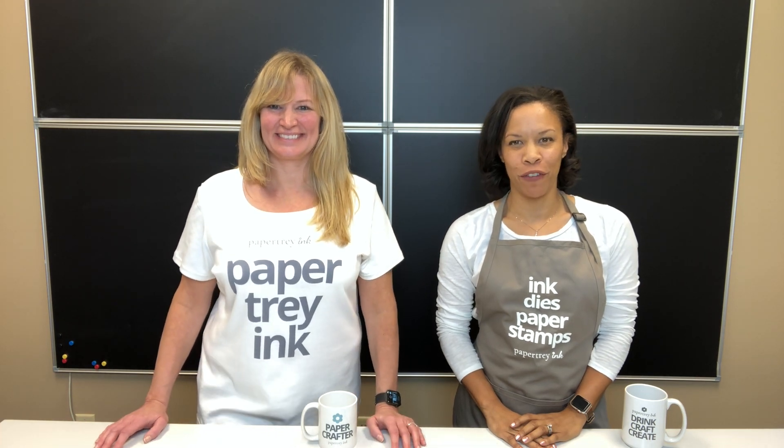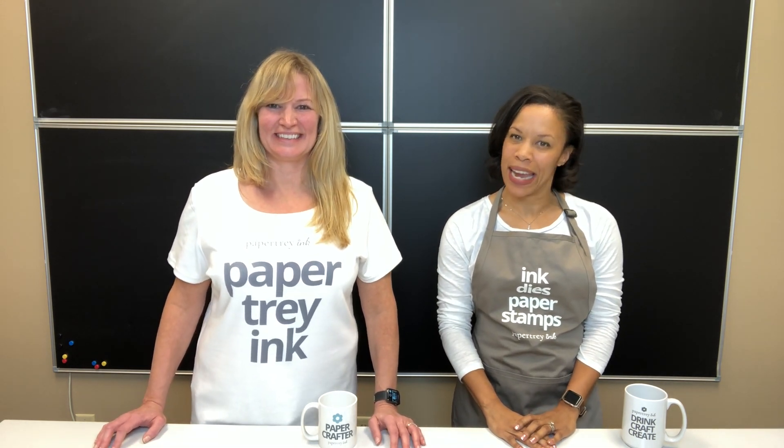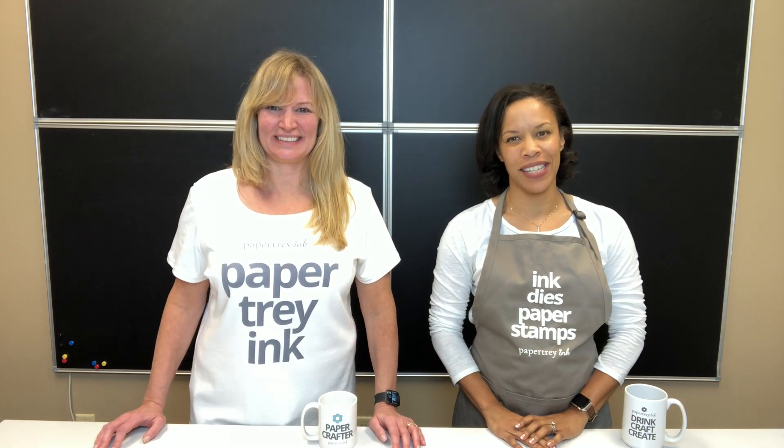Hi there everyone, welcome to day five of Paper Turing's January release. I'm Ashley and I'm Julie, and today we have three new stamp sets and coordinating die collections to introduce to you.